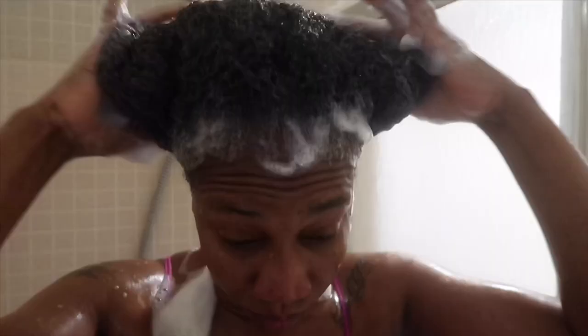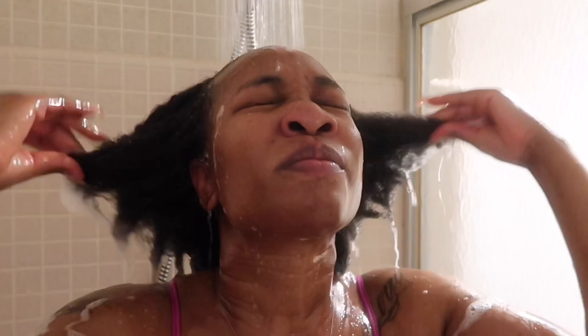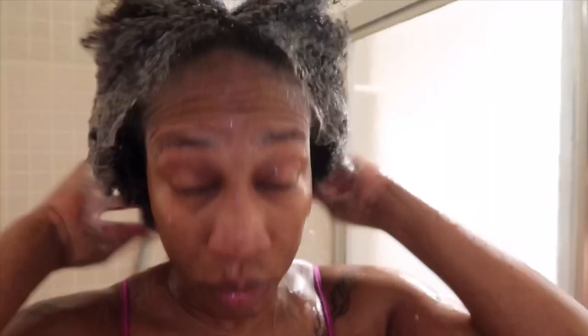I'm starting out with my shampoo from the Cream of Nature Pure Honey line and I'm scrubbing my scalp, making sure that when I'm done it is clean. I normally shampoo my hair two or three times depending on the product buildup.